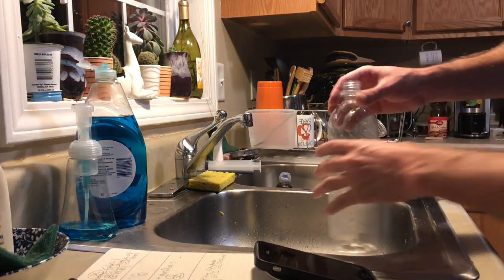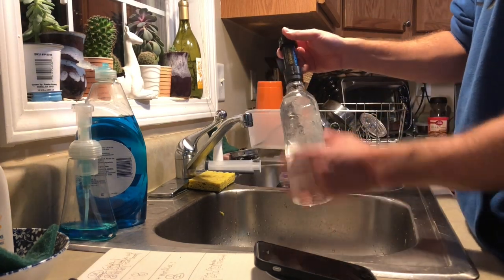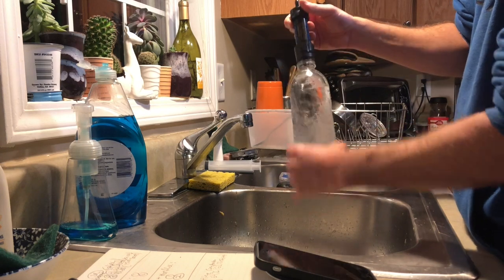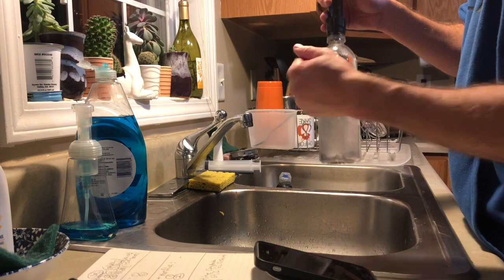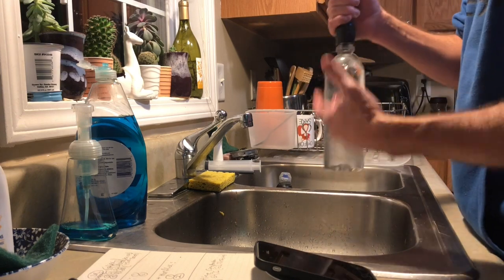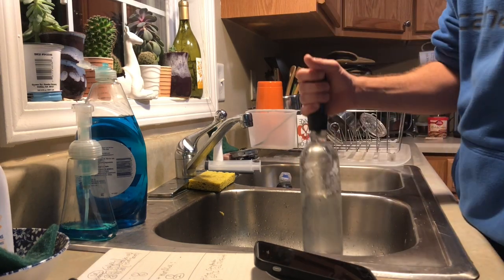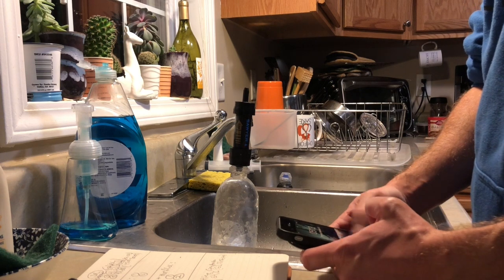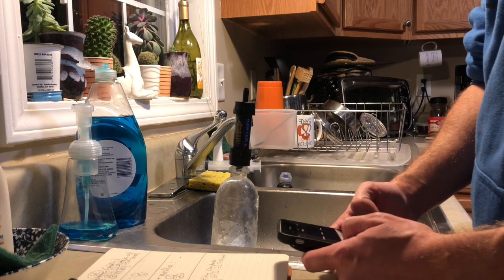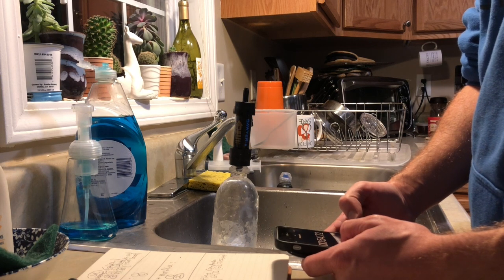Now we're starting time two. This bottle hasn't been used a lot — there's going to be some dents, some variances in the amount of water, but it's going to be slight. For the general purposes of this test, we're getting a general idea of what's going on. It doesn't need to be FDA-approved testing or anything like that. But this is actually still kind of surprising me so far — the Sawyer Squeeze is doing as well as it is compared to a brand-new Mini.